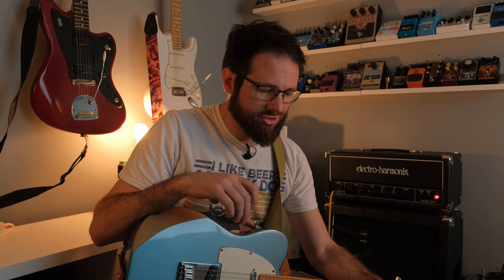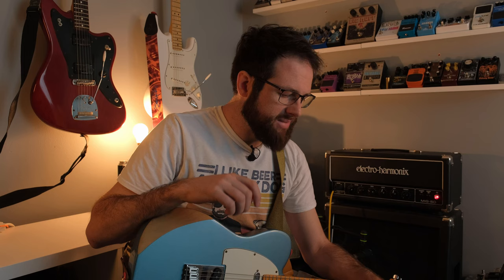Here they all are with all the knobs at noon, except for some of the extra knobs on the Deluxe which bring in very different features. I'm doing this because there will be vast differences. Let's start with the reissue of the OG.